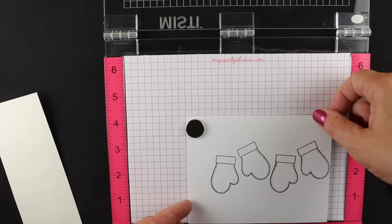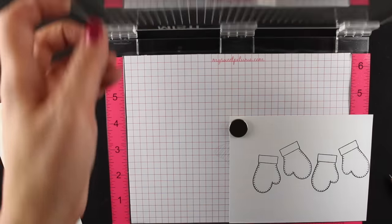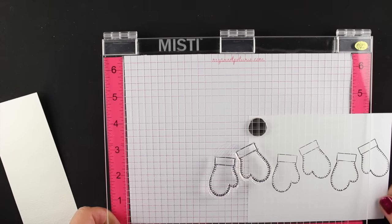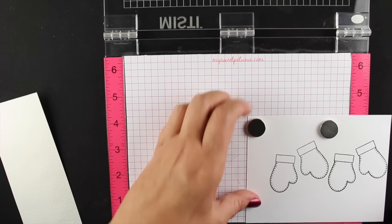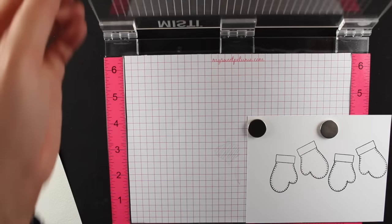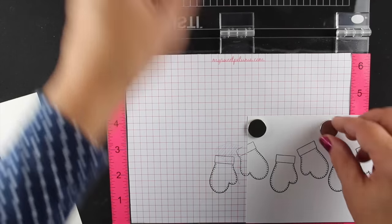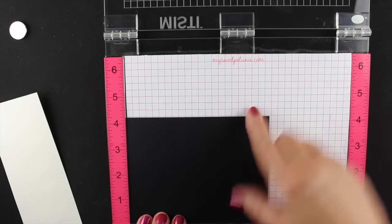That gives me my final impression so I can have the mittens continue across. This is taking it outside the bounds of the MISTI, so when I do my stamping I'll have to be careful not to press on the right-hand side or I'll get an impression where the edge of the tool is - just press very lightly right where the stamped image is. I'm actually using watercolor cardstock because I wanted to try these paints on white cardstock even though they're meant for dark cardstock.